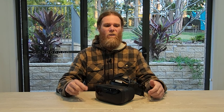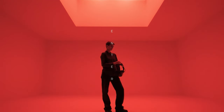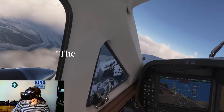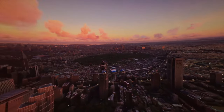G'day humans, Chris Stead here. Today I'm reviewing the Vario Aero VR headset. This is something of a white rhinoceros of the PC VR headset space, at least here in Oz anyway. It's really premium, high-end — the lesser of the Vario headset range, the Aero, but it's still right at the top of the prosumer market, with a bit of a B2B focus, though it's really started pulling gamers because of its high-end specs. So the question becomes: if you're a gamer, is the Vario Aero worth it?